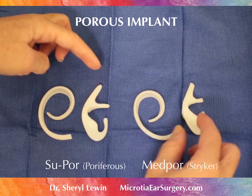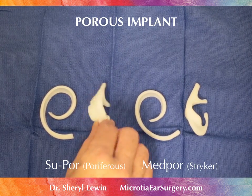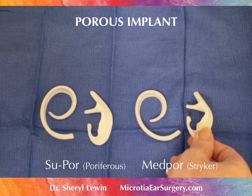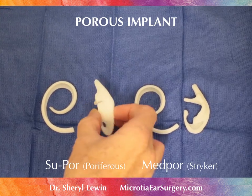This top piece is a little longer than the one on the MEDPOR, but that's not very significant. On the other side, they're very, very similar in appearance — just some minor differences.